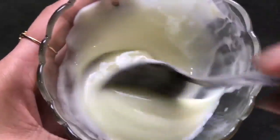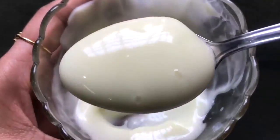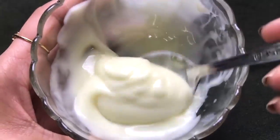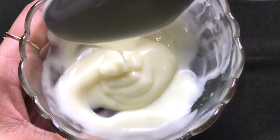After mixing everything really well, your homemade skin whitening, lightening, and dark spot removal almond cream is ready and it will look like this. The consistency of this cream should be medium — neither too thick nor too runny — and it should be fluffy, creamy, and smooth like I'm showing you in the video.